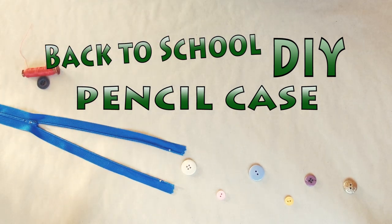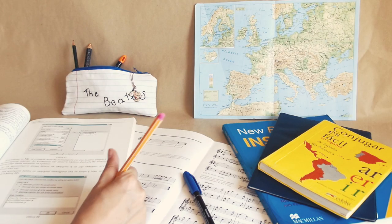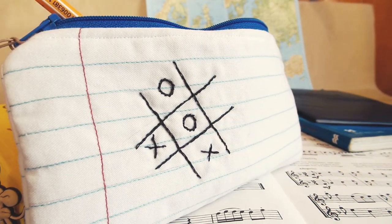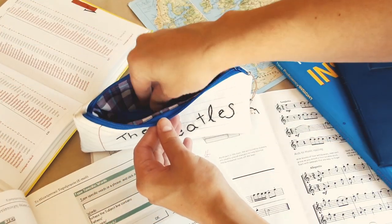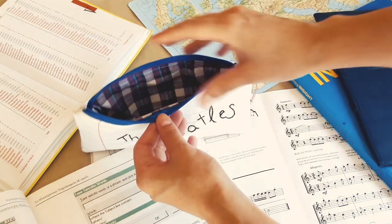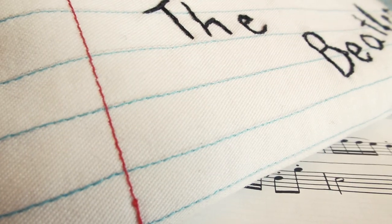Hello fellow crafters, my name is Mika and today we're making a pencil case that looks like a notebook page, and we're making it completely from scratch. I found this design while browsing through Etsy and I thought it looked like something Anthropologie would charge 50 bucks for.